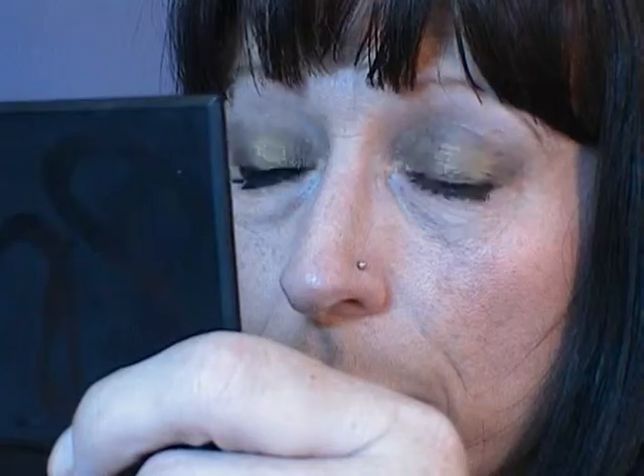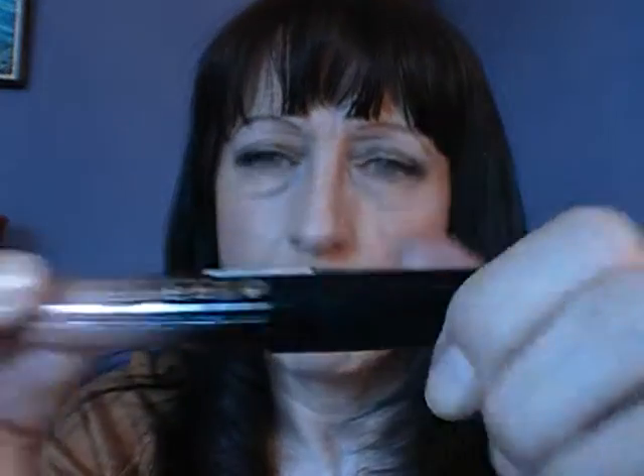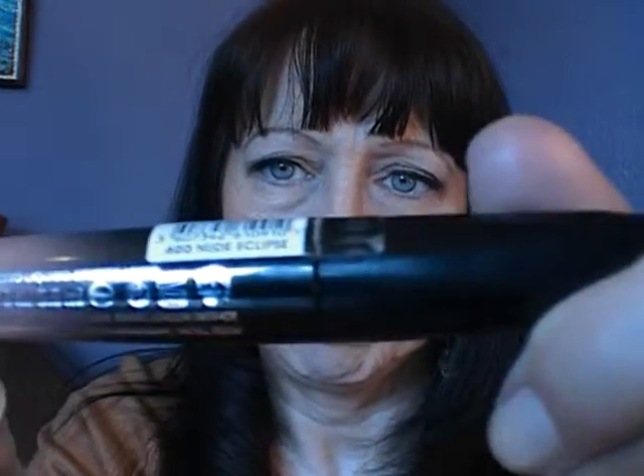There we go — my eyes are watering, I've got terrible hay fever this morning. That is the finished look. I don't think I missed anything. I've just used a neutral lipstick — I've used my Copper Lips in Nude Eclipse. You could pair a coloured lipstick if you wanted, but there you go.